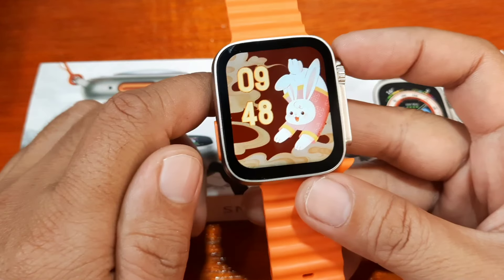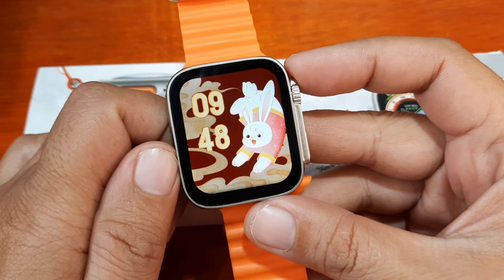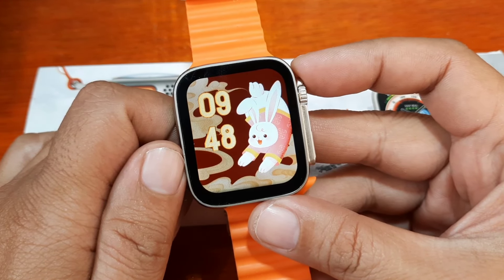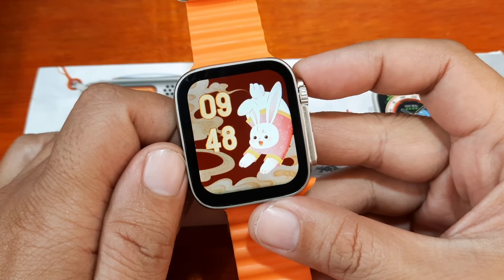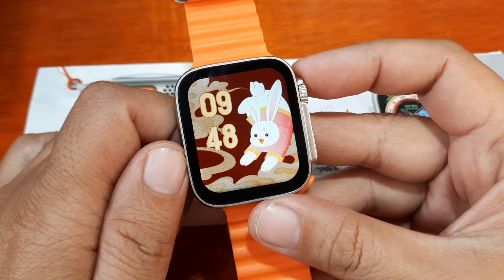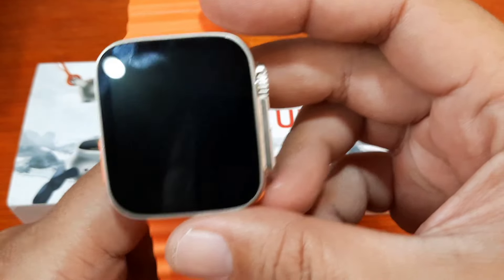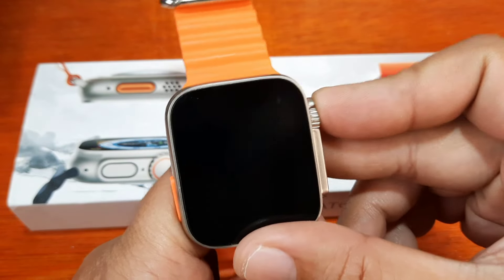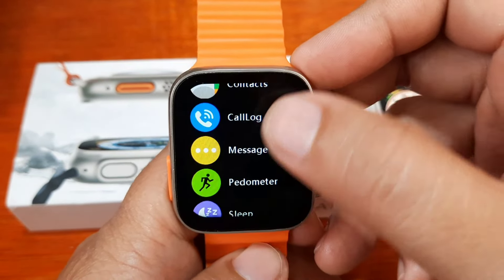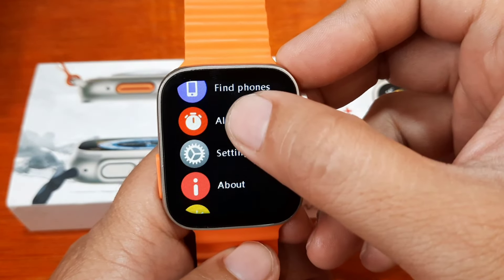At the same time, we'll cover how to unlock the passcode on this smartwatch if you happen to forget the passcode or password. First, let's set a passcode. It's very easy — just go to the settings menu of your smartwatch.